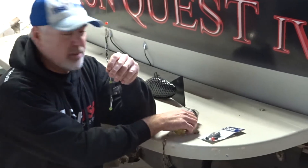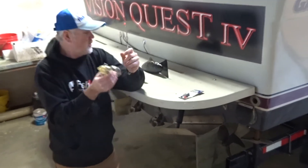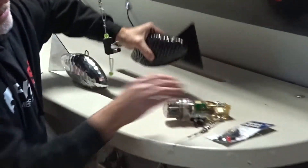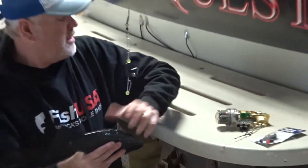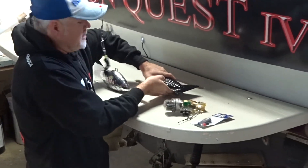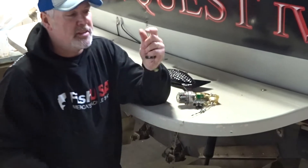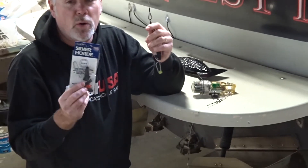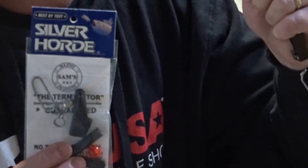Definitely before you attach your fishhawk probe, or if you're a shark weight guy, one of your shark weights — or both items — take the time, spend a few bucks and replace this assembly with a quality clincher kit like Silver Hoard or others. Protect your investment.